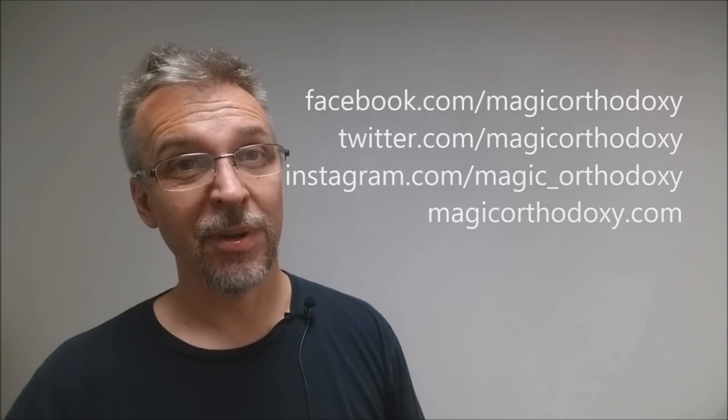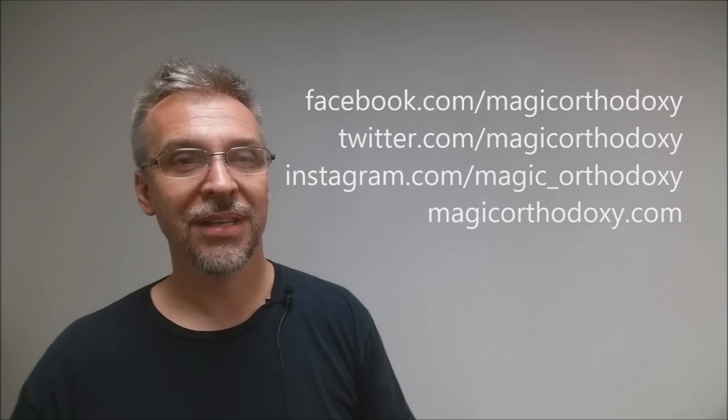As always, recommend that you like this video so other people can find it faster, and subscribe to this channel to stay up to date on the latest in cards and card magic. You can follow me on social media at Facebook, Twitter, and Instagram at Magic Orthodoxy, and find more content at magicorthodoxy.com. Thanks, bye.